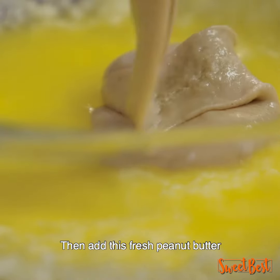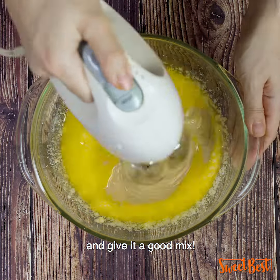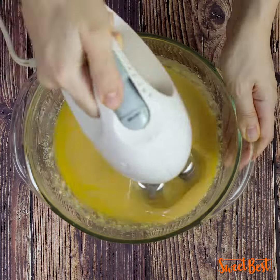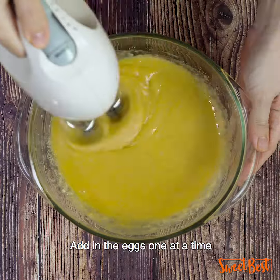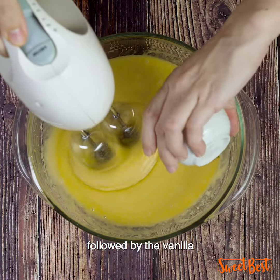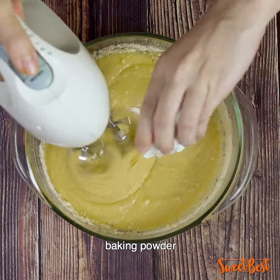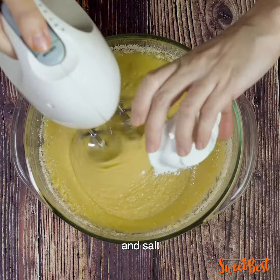Then add this fresh peanut butter into our butter mixture earlier and give it a good mix. Add in the eggs one at a time, followed by the vanilla, almond flour, baking powder, and salt.